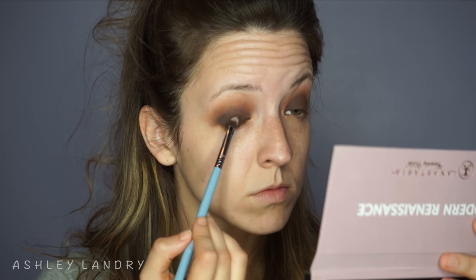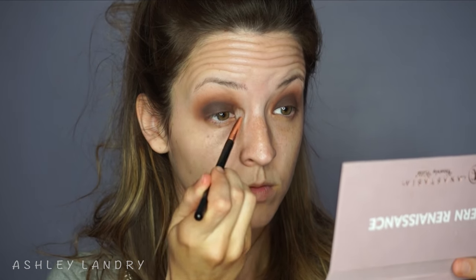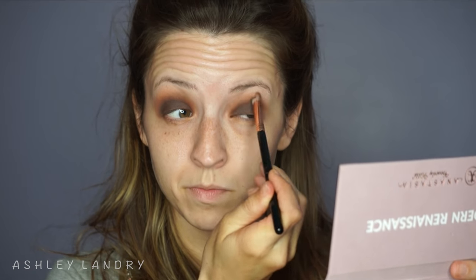I look straight ahead and blend the shadow even more because I have hooded eyes, so I want to make sure the blending is to my liking in terms of how high I wanted it. Because of all the blending, I went back in with that same shade and the Sigma brush, tapping it onto the lid just a little bit to add more color so it was intense and defined, then one more blend from inner corner to outer corner.